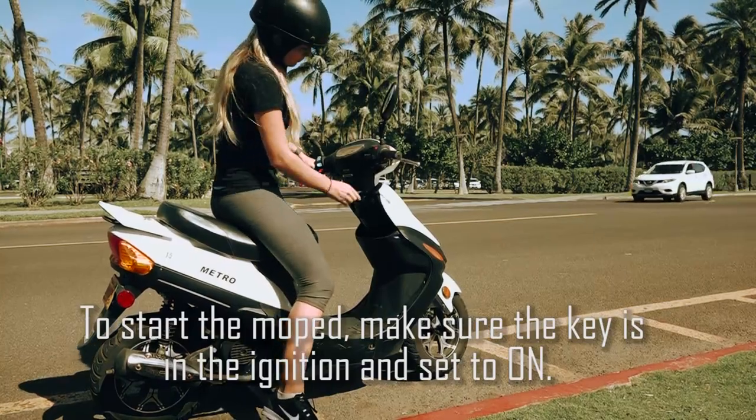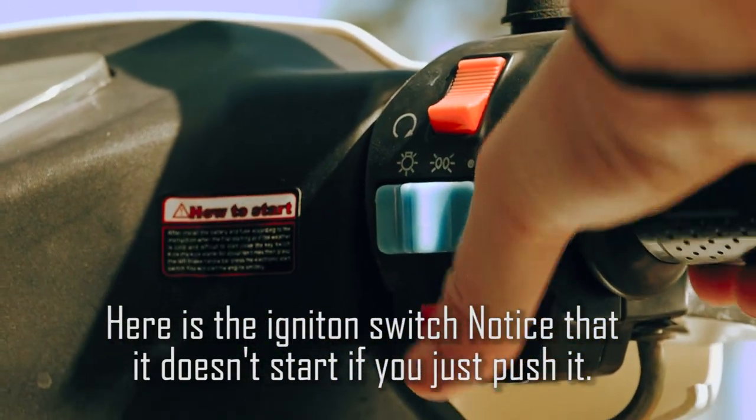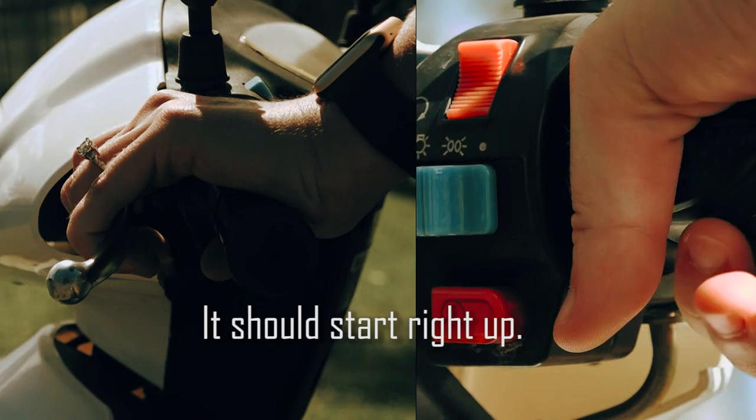To start the moped, make sure the key is in the ignition and set to on. Here's the ignition switch — notice that it doesn't start if you just push it. Check to see if the engine cutoff switch is also set to on. Then pull the brake lever and push the ignition at the same time, and it should start right up.